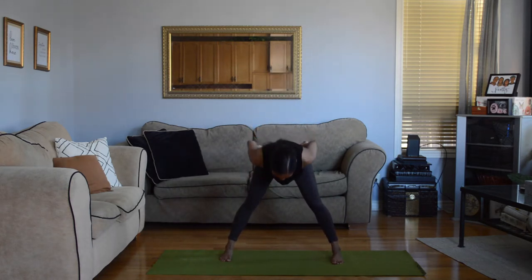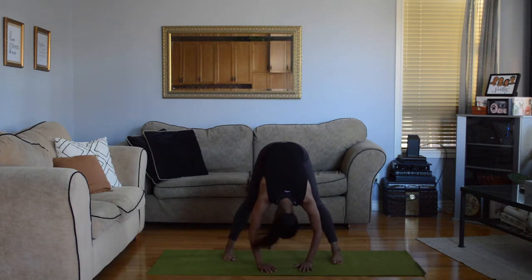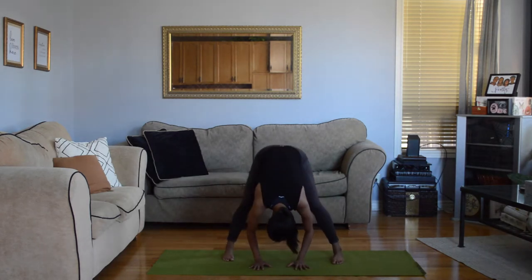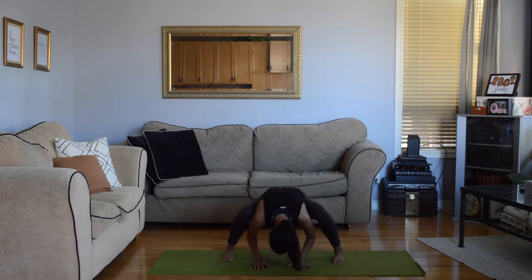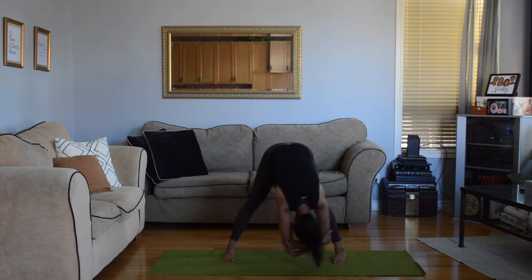From here you go to a flat back, touch all the way down. Now release your head and shake it out. Try and push the floor if you can. We're going to bend our knees four times. Grab your elbows and let your upper body hang. Swing gently side to side.